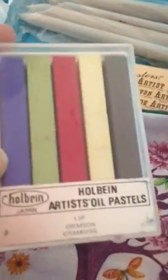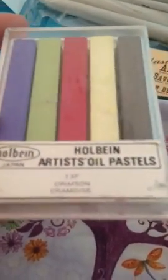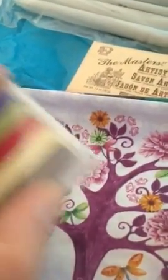Which looks awesome. I'm not sure — Holbein Artist Oil Pastels. Oh, fun! My mind always goes blank when I decide to record. Holbein Artists Oil Pastels — oh fun, fun, fun. Oh yeah, they smell like oil.